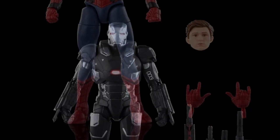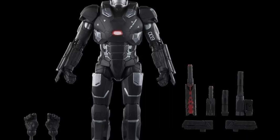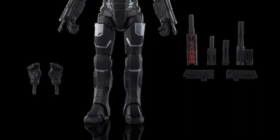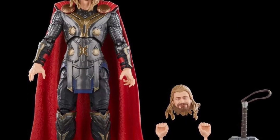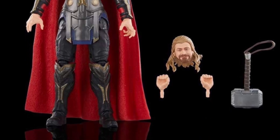Tony Stark's head sculpt does look pretty good from what I'm seeing in this one image, but other than that, this is a pass for me on any of them. There's nothing significantly new other than the alternate head sculpts. Check it out — link in the description to the Marvel Legends Facebook group, and let us know what you think. Take care.